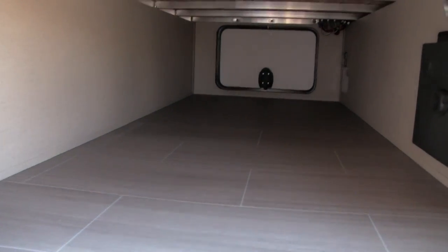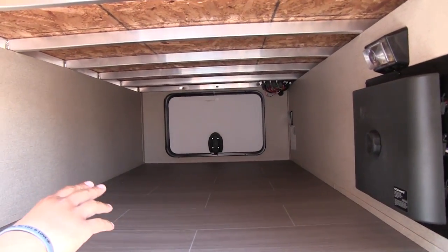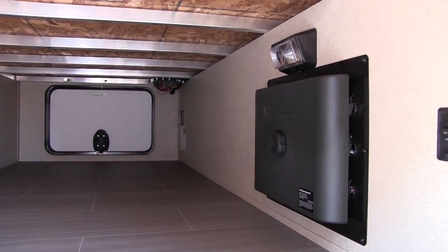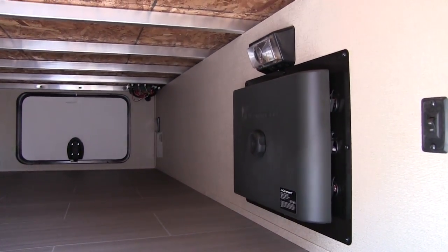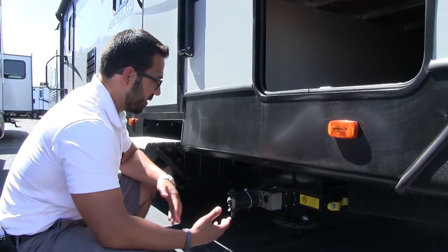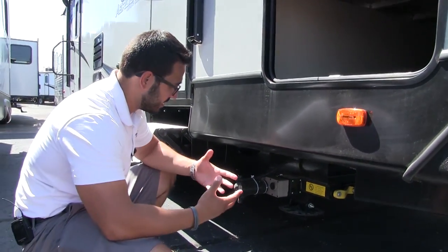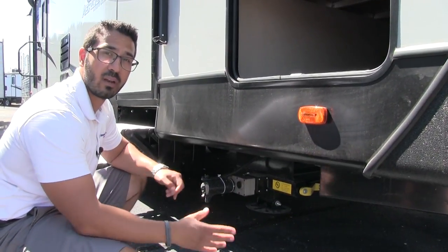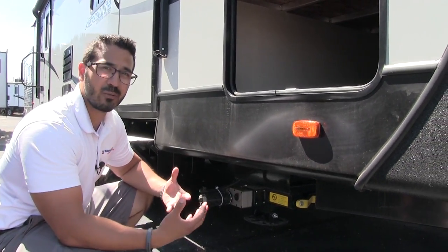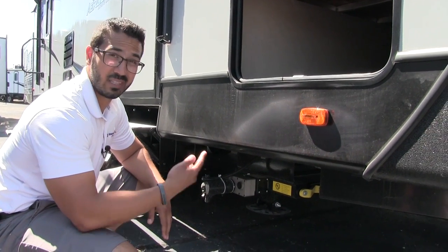Inside the pass-through storage you can see how nice and clean it is. There are also some extra features that the non-luxury class won't have. On the off-door side is the auto level system, which is awesome — it's basically new this year. You've seen auto level on fifth wheels, but up until now you haven't really seen it on travel trailers. It's a true auto level system: touch a button and the travel trailer levels itself out. This is a huge time savings — the whole point of camping is relaxing, not rocking the unit back and forth trying to get it level.